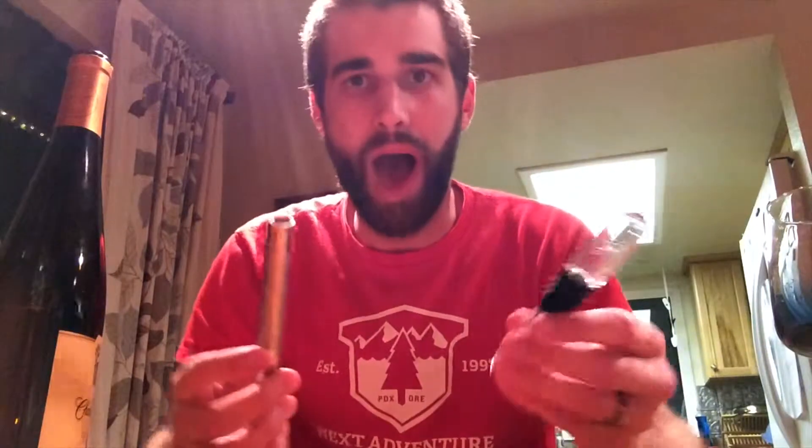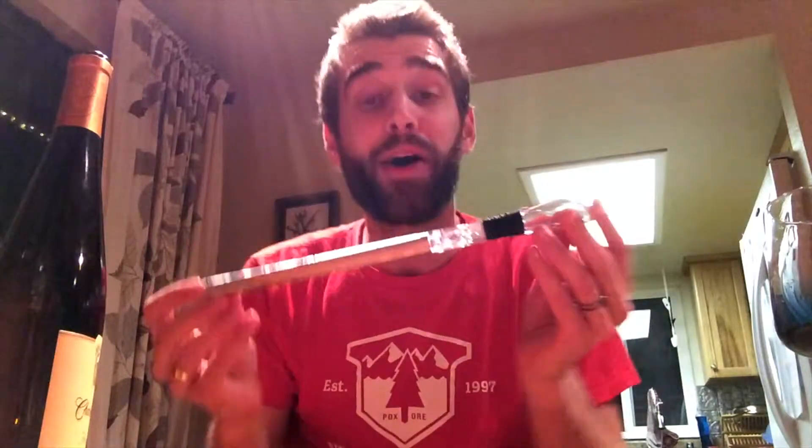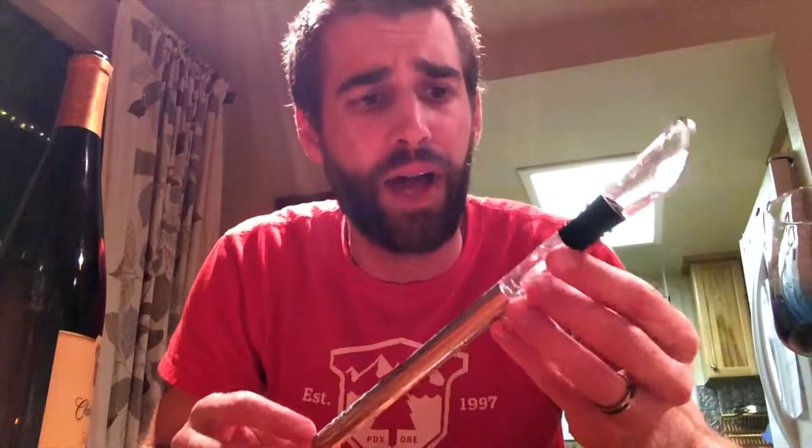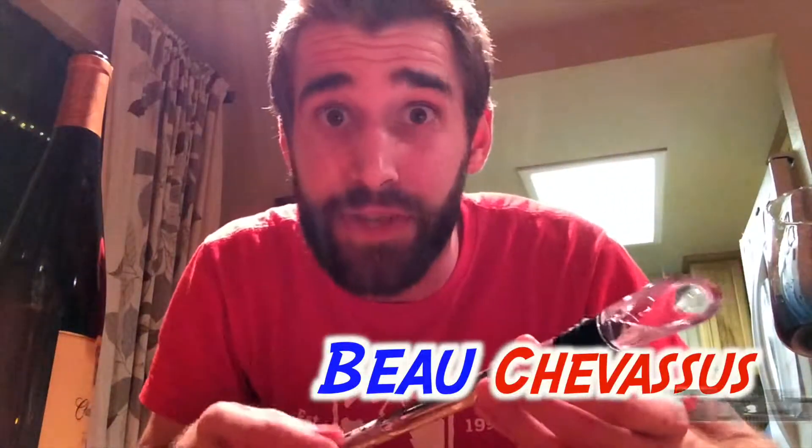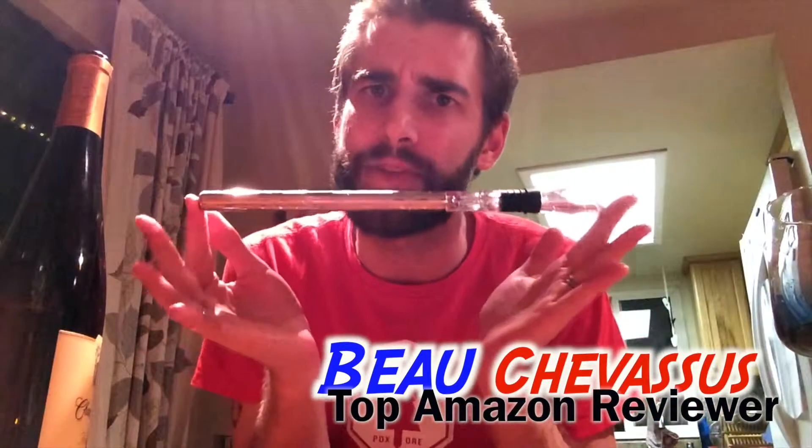You can wash it and then you're good to go — totally awesome. If you know someone who enjoys wine, this is a fun little gimmick gift that actually makes the wine experience a little bit more fun. I also want to thank the nice people for sending me this sample to test and review. I absolutely approve of this. My name is Bo Shepesu and I hope you enjoyed this fantastic demonstration and review here on Amazon.com.